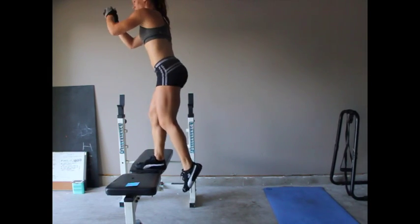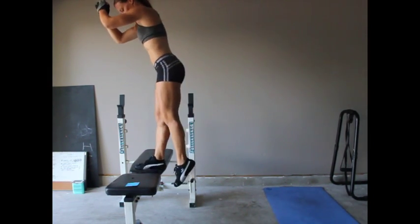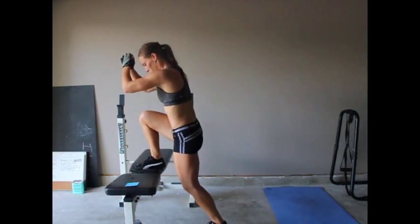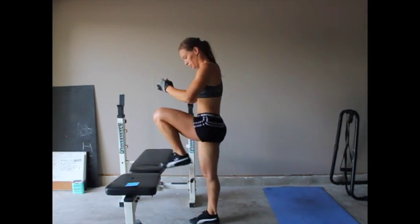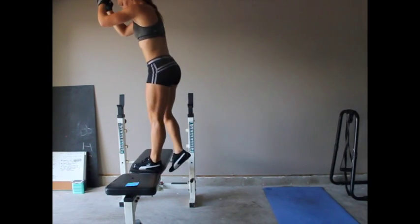We're moving into our last superset of this workout — it is going to be step ups followed by side step ups. We're doing two sets, 15 reps on each leg of the step ups. And for the side step ups, that means 30 reps total, or 15 on each leg as well.